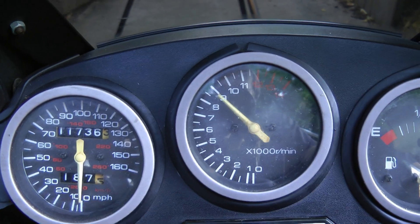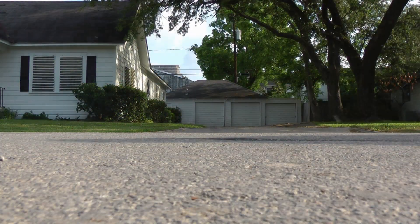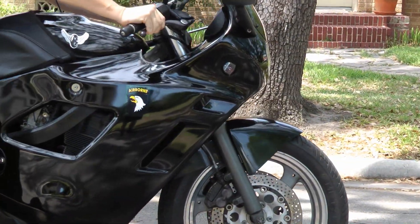Rev up your engines! It's time for ScottyKilmer.com. I've been working on cars for the last 43 years, and in all that time I've seen people do some pretty dumb things with their cars, and today I'm going to talk about a few of them, so you don't do them to your own car.